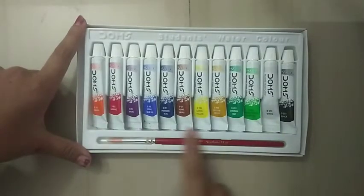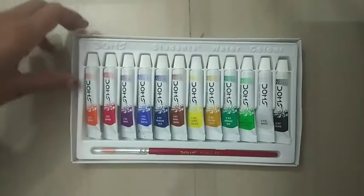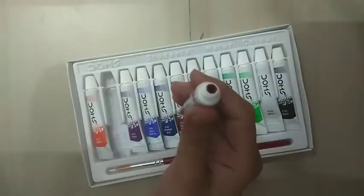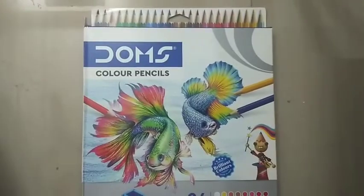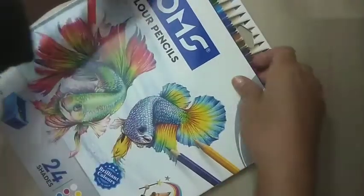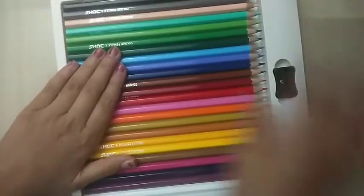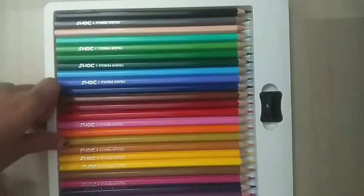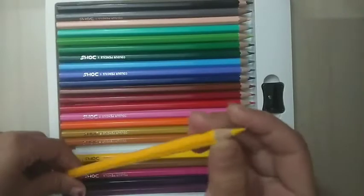You can see the colors — the tube painting colors are thick and consistent. Here are my colored pencils, let's unbox them. There are huge shades and these are also of Doms company, as you can see — so sharp!